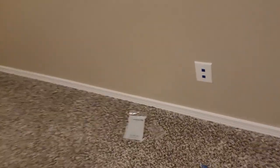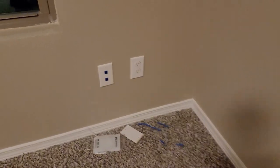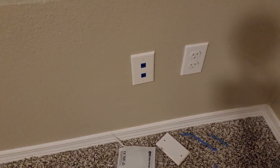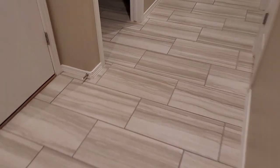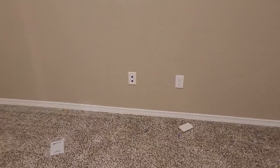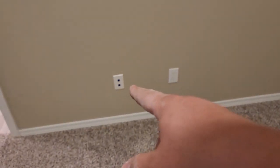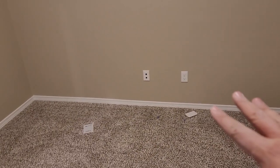Here's one of the bedrooms — that was the very first one I did. You can see there's another one, so a total of four ports right here. If we go to the second bedroom, you can see there are two ports there and then two ports over here — so this is going to be the office.